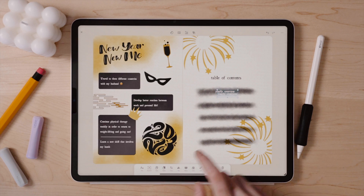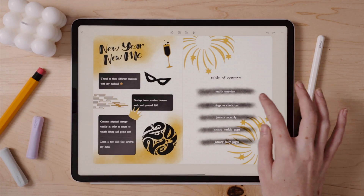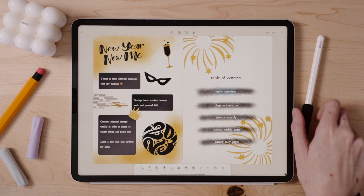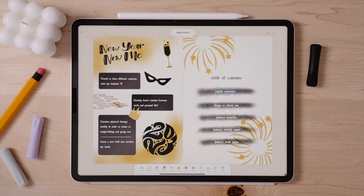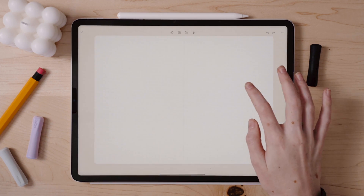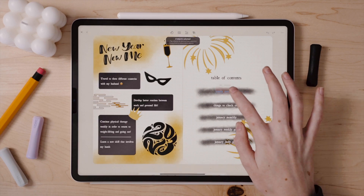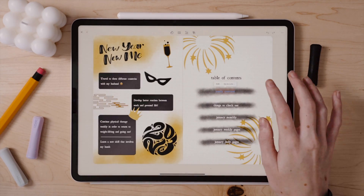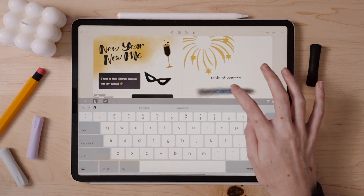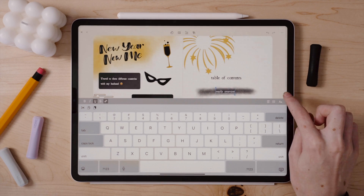One of the coolest things I can do is actually link my pages within my bullet journal. So even if I don't have a hyperlinked journal or digital planner, I can create them natively in Zinnia. You can also add external links to something like a webpage too, if you want. Clicking on the first section of my table of contents, I can link this text to my next page for the yearly overview, and then I can format the text to my liking. And you can link more than just text — you can do stickers and images too.